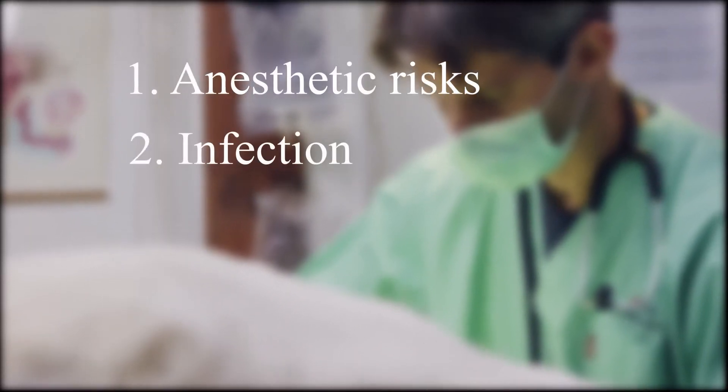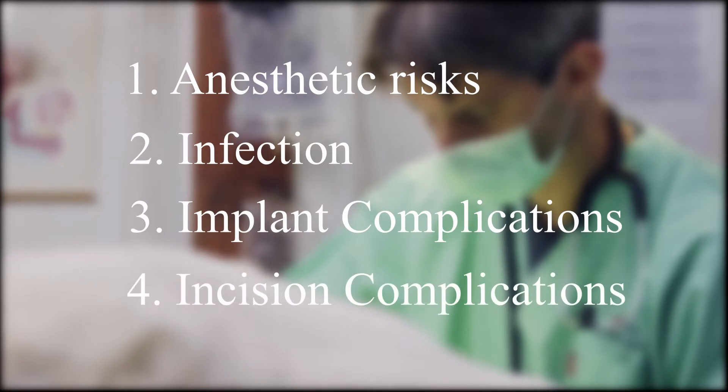Anesthetic risks, infection, implant complications, and incision complications are all risks associated with this surgery.